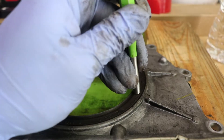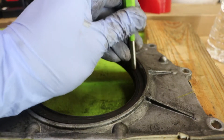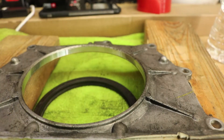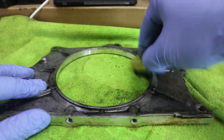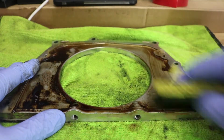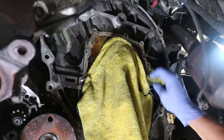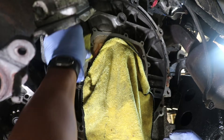Let's punch out the old rear main seal by floating the cover on two by fours, and then using a pin punch to push that seal out completely. To prepare everything, let's clean it up with brake cleaner and a scotch brite. Let's make sure we clean it up as thoroughly as possible. Now let's go back to the motor and clean up all those mating surfaces with brake cleaner and scotch brite as well.